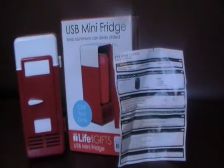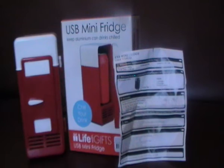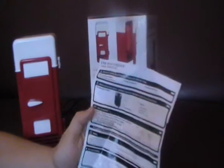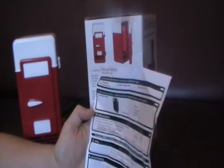Hi guys, so this is the LWG or Life with Gifts USB Fridge Cooler. It comes in the box, and all it has on it are directions, warnings, etc. It also comes with these very simple instructions — not much on it, just more safety, use and handling.